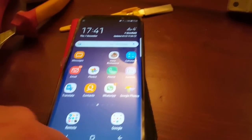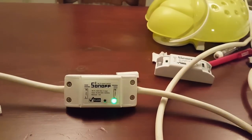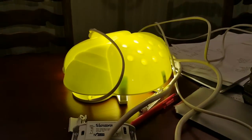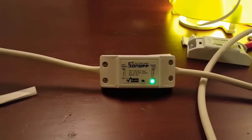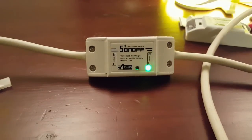When it's all connected up it's as simple as: "Alexa, turn on the speaker." And this works with Alexa and works with Google Home — that's so nice.